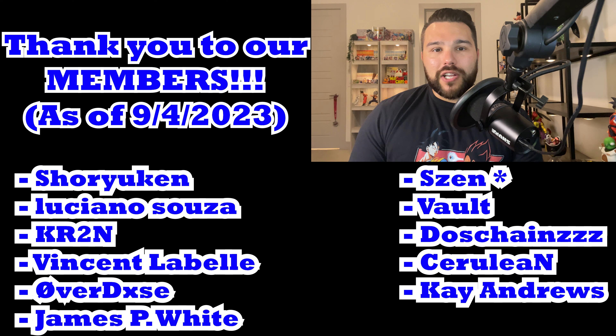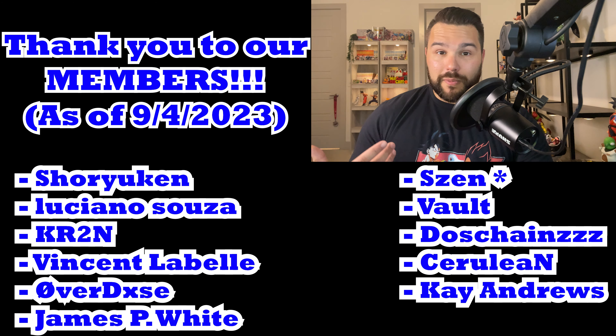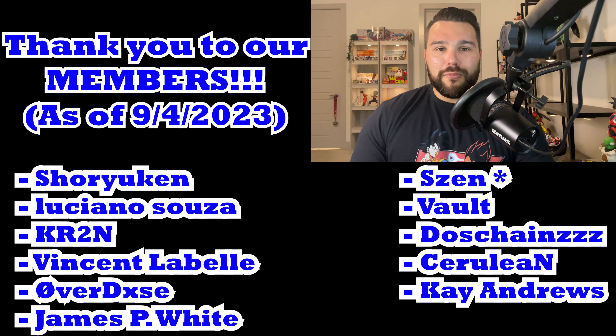Thanks again for watching today's video. I hope you enjoyed it, and if you did, please remember to subscribe to the channel if you haven't already. Like and share this with somebody, and comment your thoughts on this figure down below so we can have a discussion. If you want to become a member today, it's only three bucks a month — that helps support the channel even further. We're already starting to do giveaways, so the more members we have, the more people that can be included and the better the prizes will become. Until the next video, I'll see you all later.